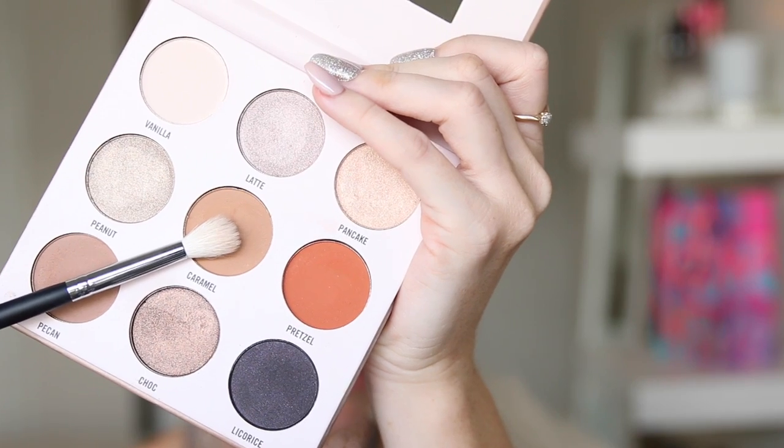For my transition shade, I'm just gonna take the shade Pecan from the same palette on my Morphe M505 brush. To warm that crease up a little bit, I take the shade Caramel on my Morphe M441 brush and just begin blending that through. Then I take the same brush and just blend over those two colours.